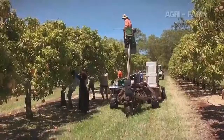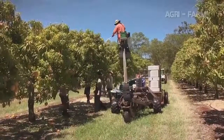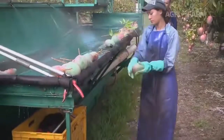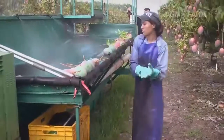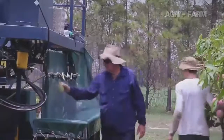Mangoes are picked in one of three ways. The first is with a harvest aid. This is where a team of people pick mangoes and place or gently throw them onto a tarpaulin, either with the stems on or off. There are different types of these machines and you may either pick from the ground or from a platform.